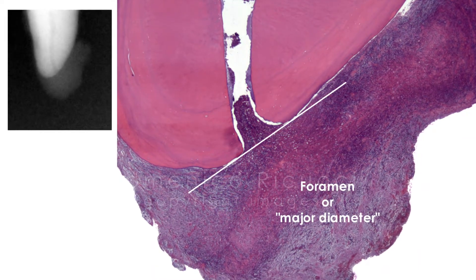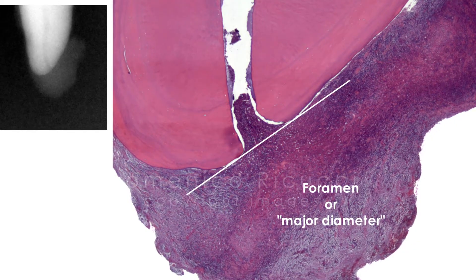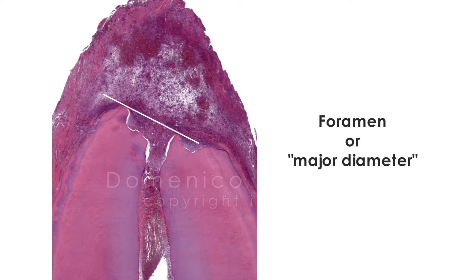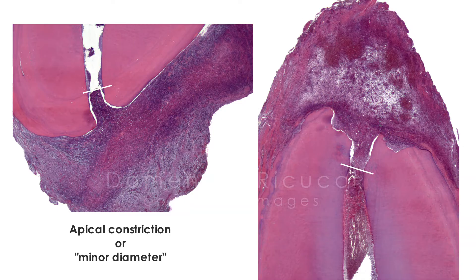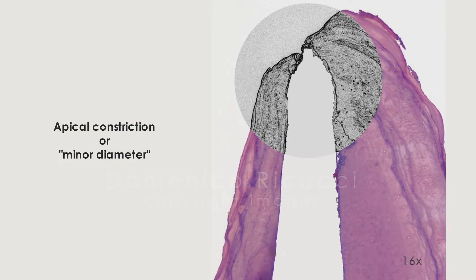Here I have to make a brief introduction. Most clinicians indicate the foramen as the point where to terminate procedures. Contrary to this, the endodontic biologic school, which I represent, recommends the apical constriction as the ideal and practical limit of endodontic instrumentation and obturation. This point is also referred to as minor diameter.